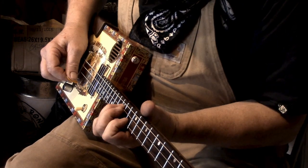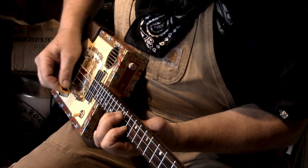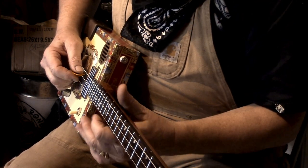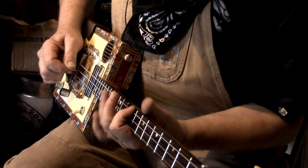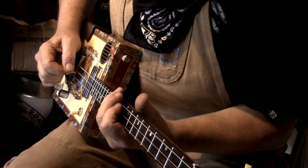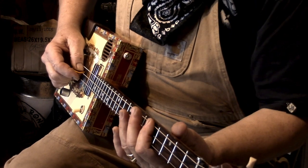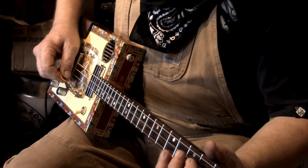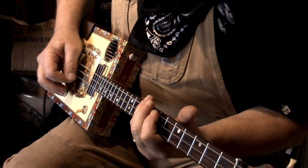Let me try that little lead bit. We're up on the tenth fret on the top string, twelfth fret on the middle string — slide it up so it's at the twelfth and fourteenth, then back down to the tenth and twelfth. I'm bending that. You can do it either way — stay up there or slide back down, because we're going to be sliding back down to the fifth position.